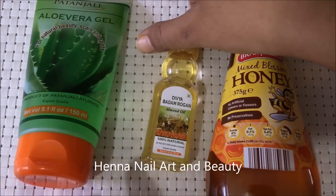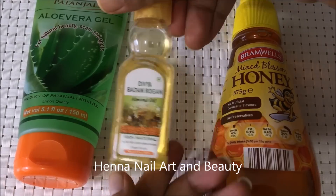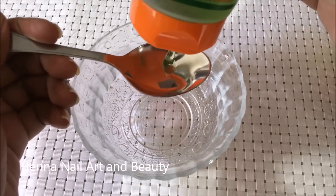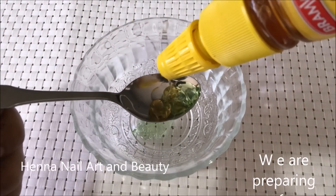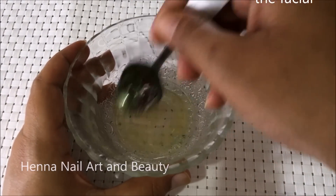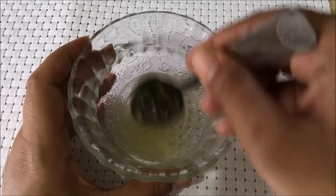First of all, you need aloe vera gel, almond oil, and organic honey. Take one teaspoon of each of these ingredients and make a smooth mixture. This works as an excellent cleanser. You can use freshly extracted aloe vera gel from the plant itself, but the one which is sold in the market works equally well.